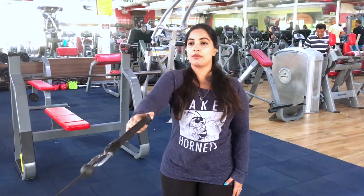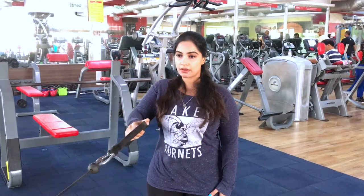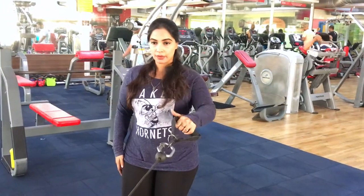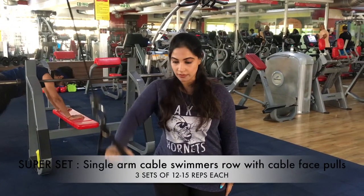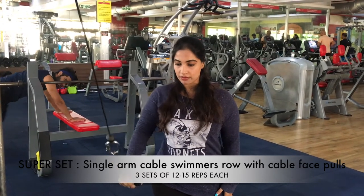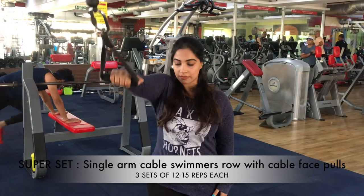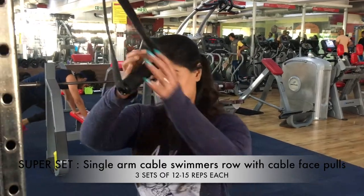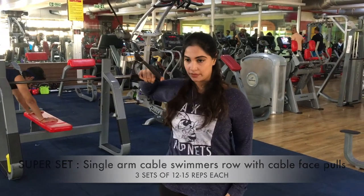Here we're doing a superset: single arm cable swimmers row with cable face pulls. I'm really bad at creating names, so just watch and understand what the exercise is about. I'm doing a single arm cable swimmers row and then switching to a face pull. I promise you, at the end of this workout your back will be crying!